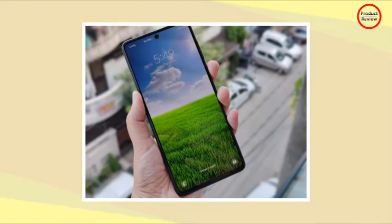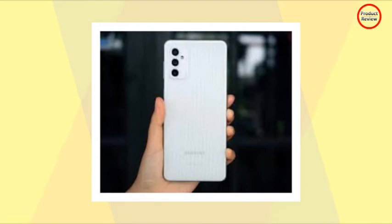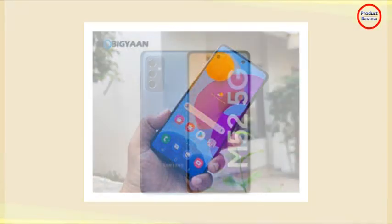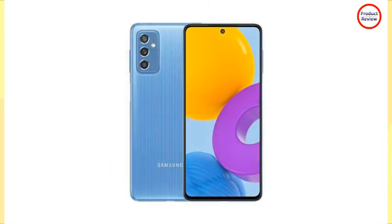Unlike most phones in the Galaxy M series, the Galaxy M52 5G doesn't have a headphone jack. Samsung Galaxy M52 5G is shipped with Android 11 and Samsung's proprietary user interface One UI 3.1. It comes with Knox Security Suite and DeX mode. The camera application includes a single-take mode that enables users to take photos and record video from all supported cameras simultaneously. The software will be updated quarterly.